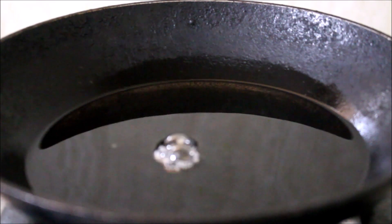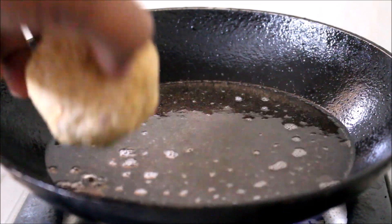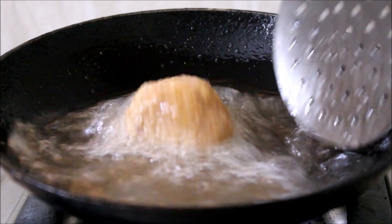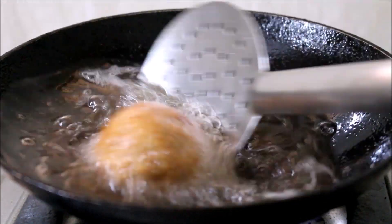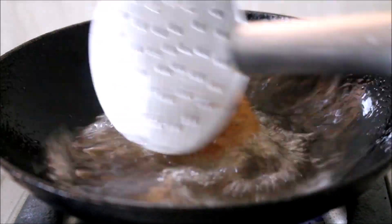Now, add the eggs to the breadcrumbs. Add the eggs to the breadcrumbs in slow motion. Let's fry the ice cream balls like this. If you want to fry the ice cream balls, go ahead.